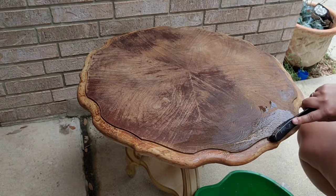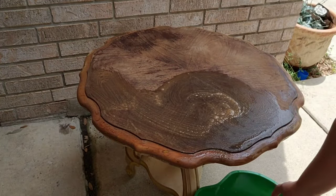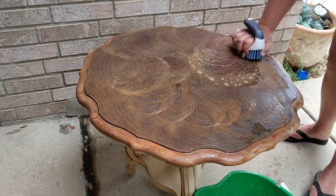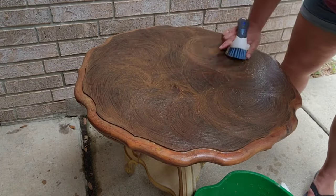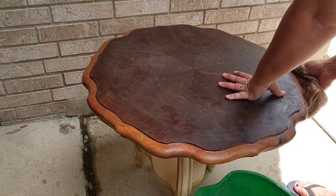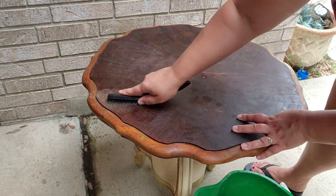One thing I took away from re-watching a few of the videos I had taken the Easy Off idea from was that scrubbing, scrubbing, scrubbing is key. It actually works better the longer you scrub — which is kind of not the point of stripper in my opinion, since it's supposed to do the work on its own. But here I am scrubbing with two different types of scrub brushes and then cleaning it off as well.